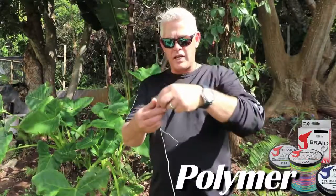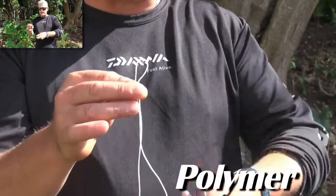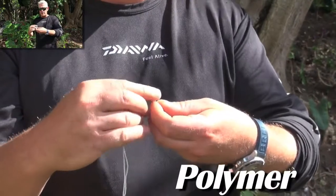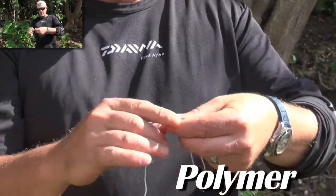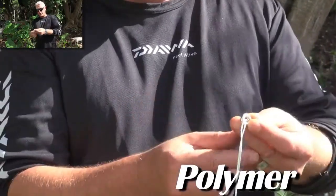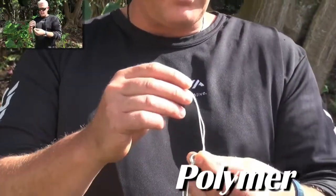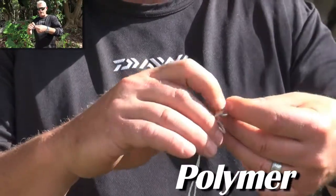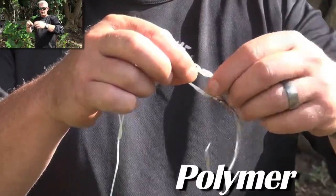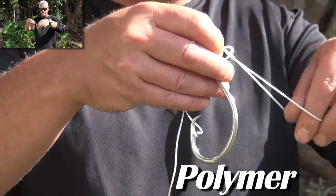Starting with the polymer knot — on the white side I've got braid. Take the braid and make a loop, putting it between these two fingers. Take that loop and push it straight through the hook eye. Make sure your loop is long enough to complete the following steps. Now do what we refer to as a granny knot — one simple granny knot.